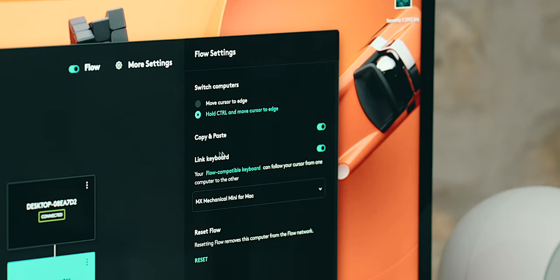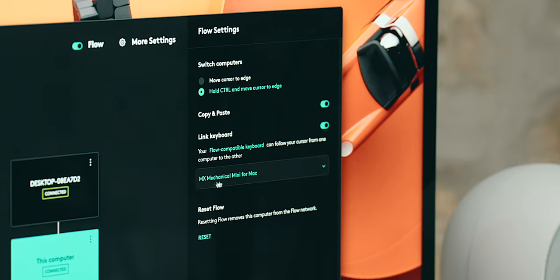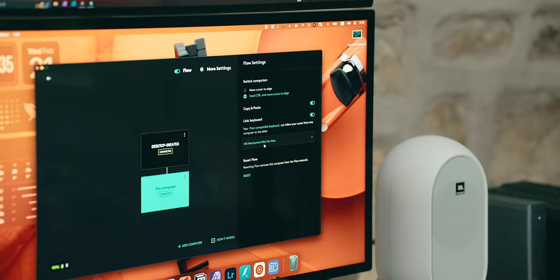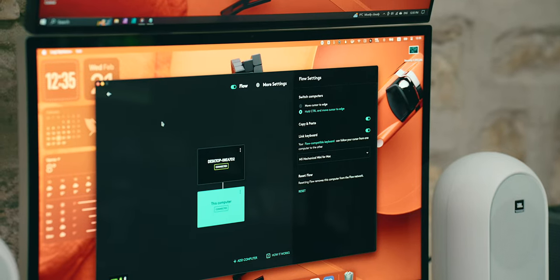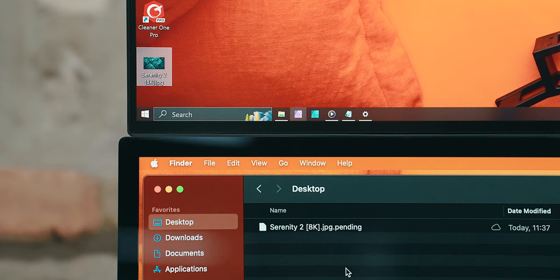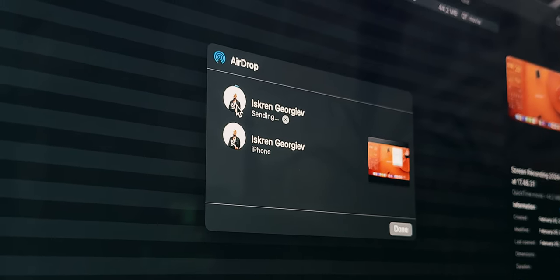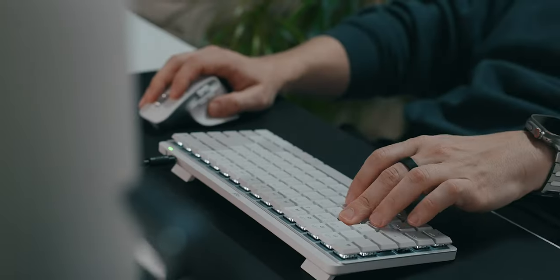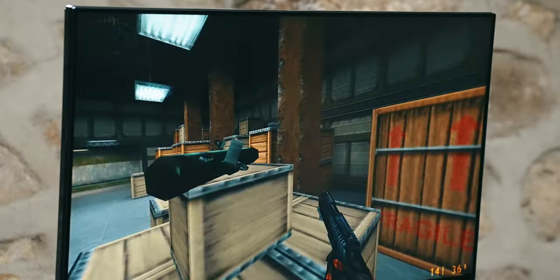Furthermore, under the keyboard option, I can link the MX Mechanical Mini to switch between devices automatically as soon as the cursor moves to the other operating system. With Logitech Flow, I'm able to copy and paste between both OSes, which is super cool. It's not as fast as transferring files with AirDrop, but the convenience in a pinch is priceless. Neither the MX Keys nor the MX Master 3S are great gaming peripherals, but I'm not a competitor, so they suit me perfectly.